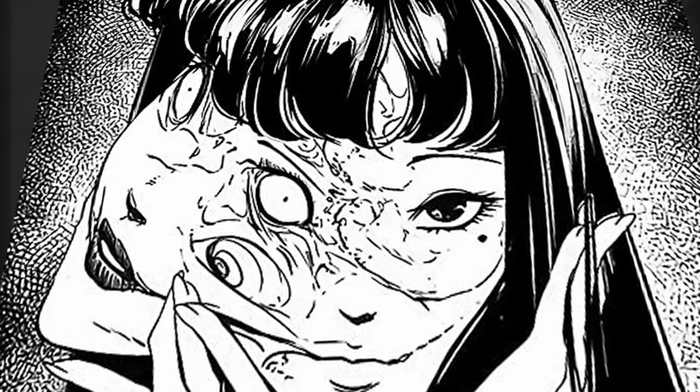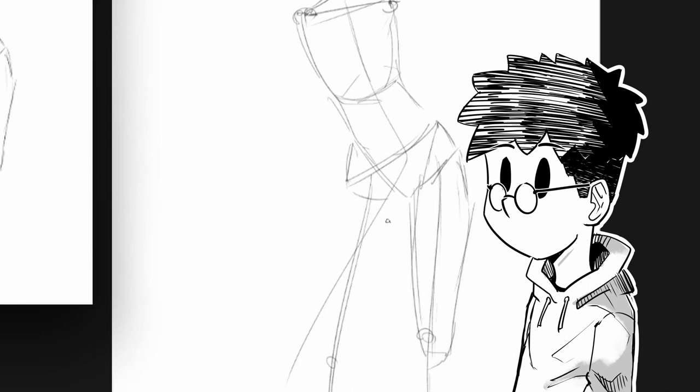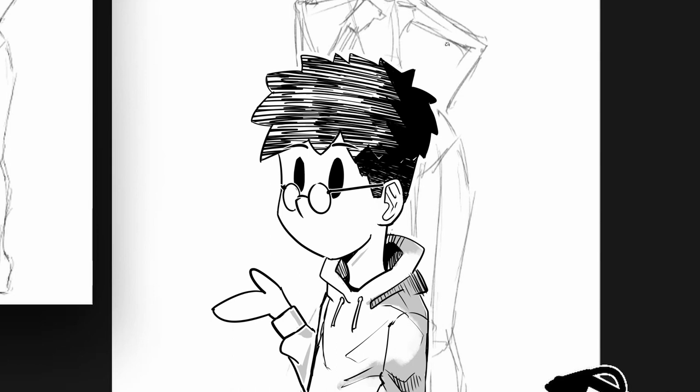His art is really amazing. Junji Ito is my favorite horror manga artist and one of my favorite manga artists in general. Today I'm gonna explain how to draw in the style of Junji Ito. First, I'm gonna explain the characteristics of his art style, and later in the video I'm gonna draw in his art style and show you how to do it. So let's begin with the basics of his art style.